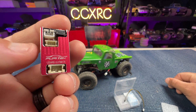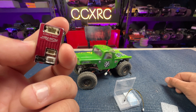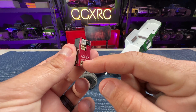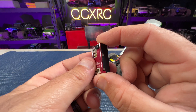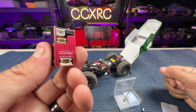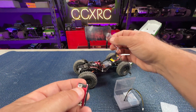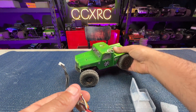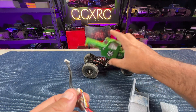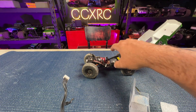It is 2S and 3S capable. For you guys that like to do crawlers or monster trucks, these are a pretty awesome upgrade. You can just see how much nicer this looks as a finished product. So not only are you getting more power, but you're also getting the machined case and it is waterproof. We'll pull this one out of my go-to crawler right now.